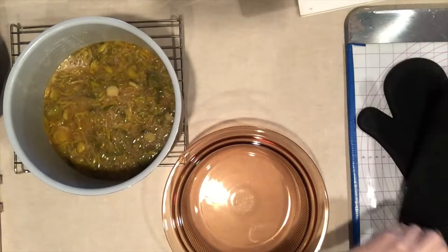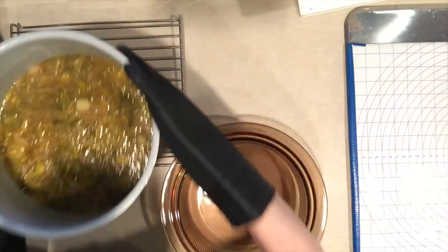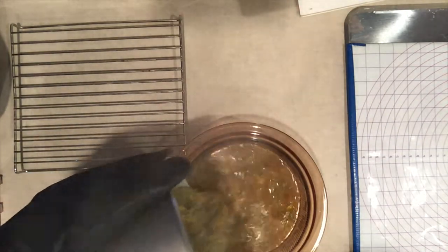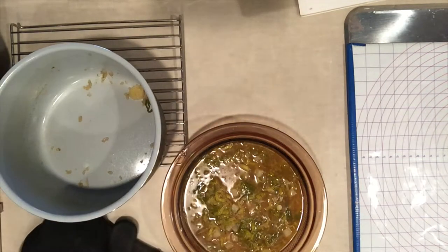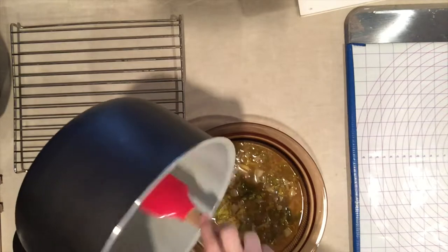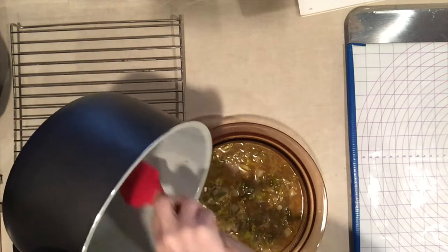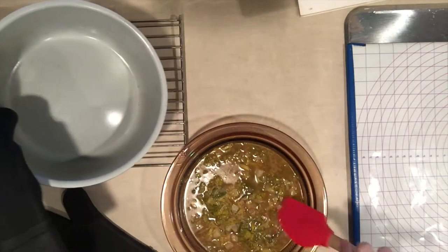I've decided to transfer the leek soup into a glass container so I can heat it up later if I want. I want to make a carrot cake — an Aloha Carrot Cake — in the Ninja today, so I need the pot free for my next recipe. I can see that having two pots for the Ninja would be very advantageous.